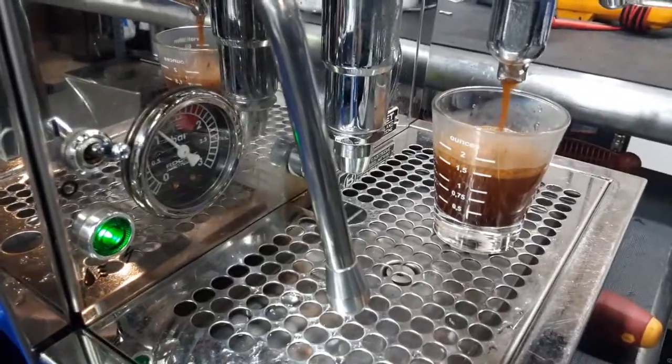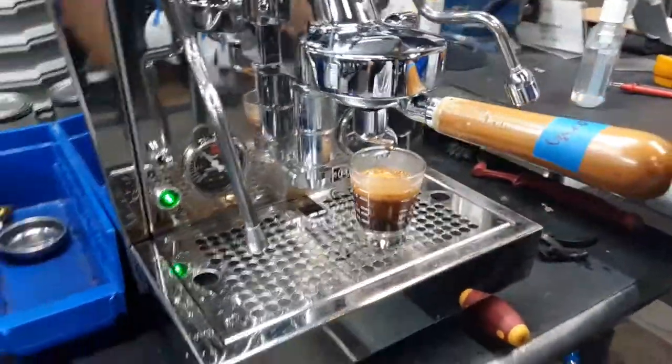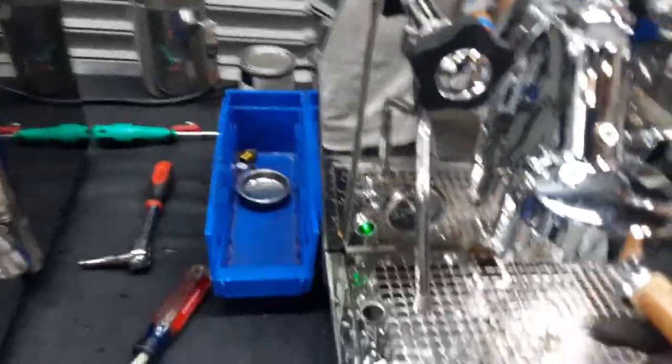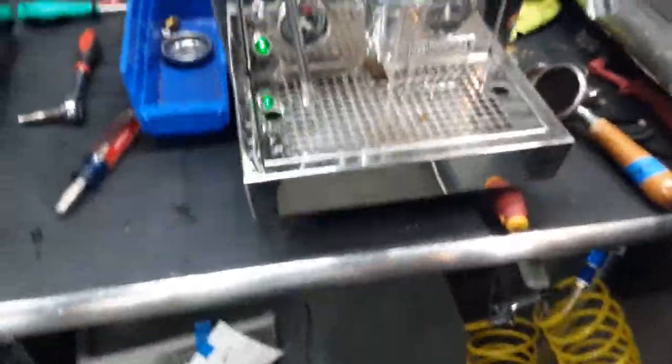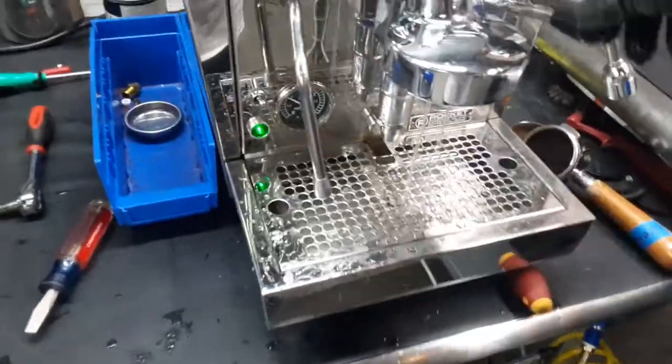It's going to be a double shot — there you go, good shot of espresso, nice thick crema, excellent color, looking great. The shower flow of the group head is very, very nice.